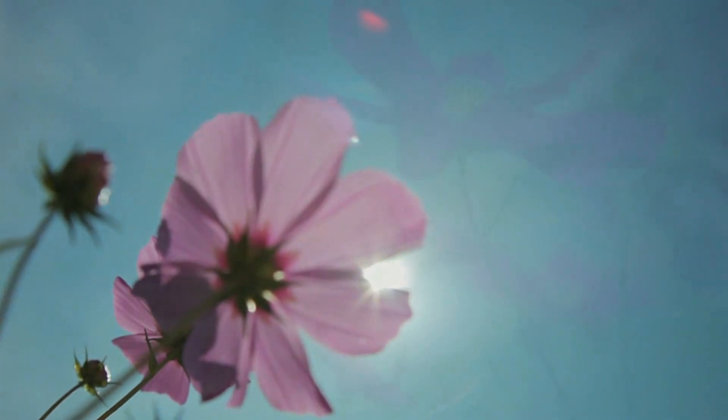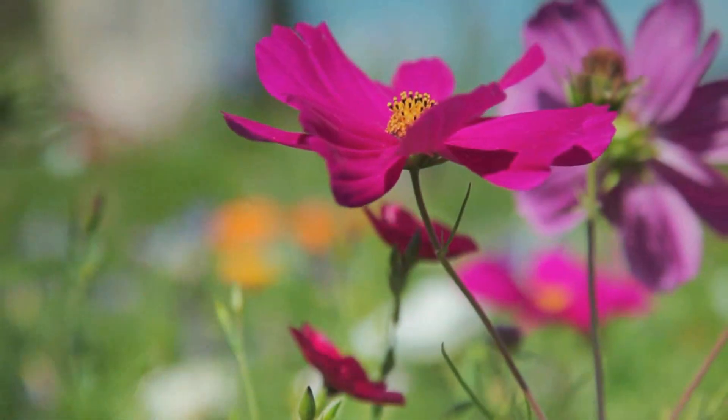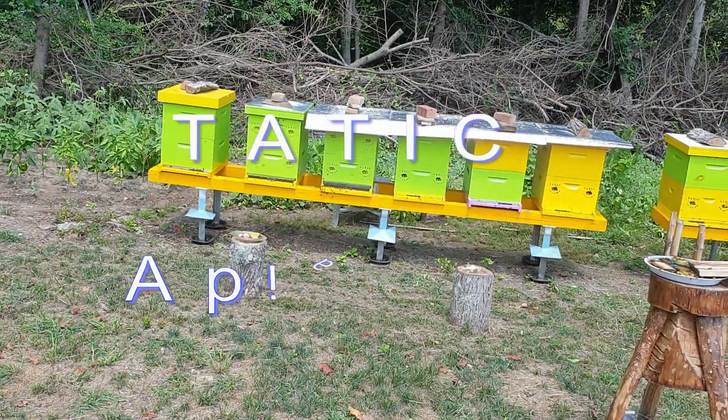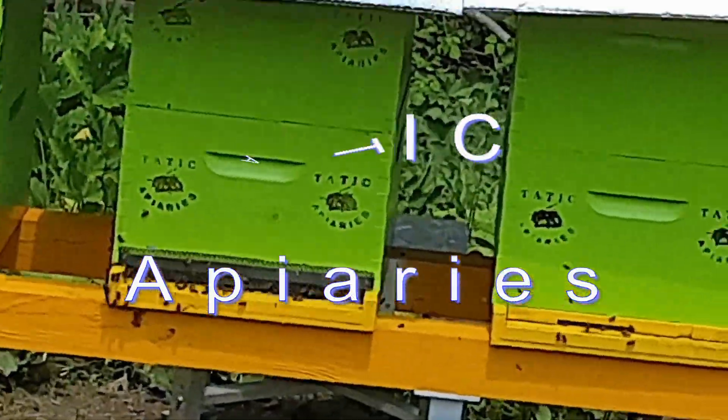Hello honeybee keepers. This is Mr. Tadic and you are here at the Tadic Apiaries yard, honeybees yard.